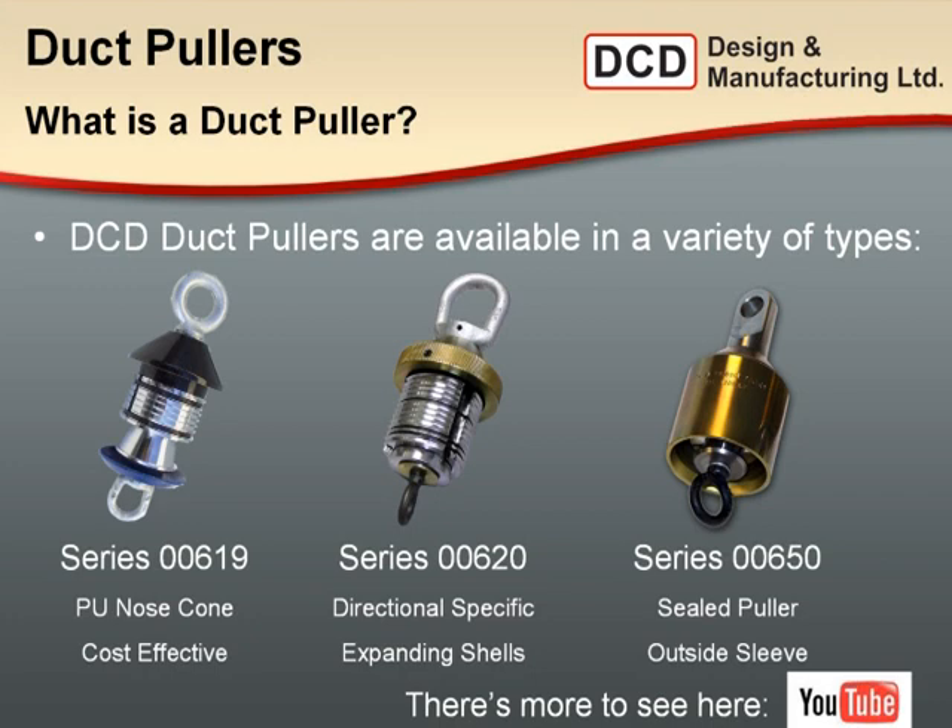We have our 619 series duct puller, which has a hard polyurethane nose cone and four expanding shells to engage the inside wall. It's a fairly simple mechanism, but very efficient. We have our 620 series, which are directional specific — these are the original duct pullers we've been producing for years. These use three large expanding shells to grip the inside of the duct wall with a large surface area to distribute the load.